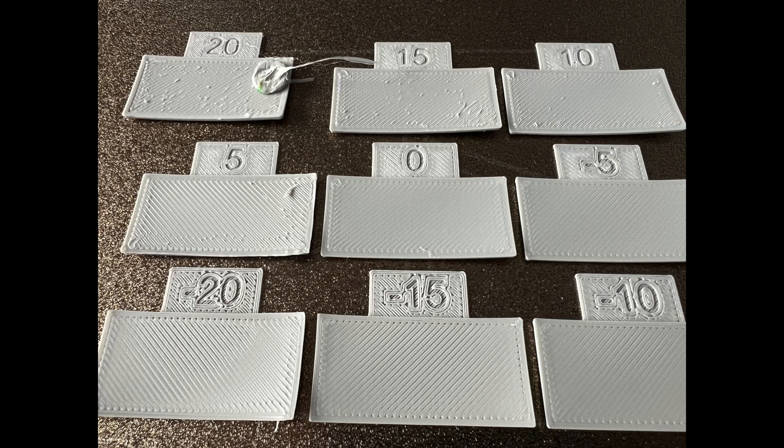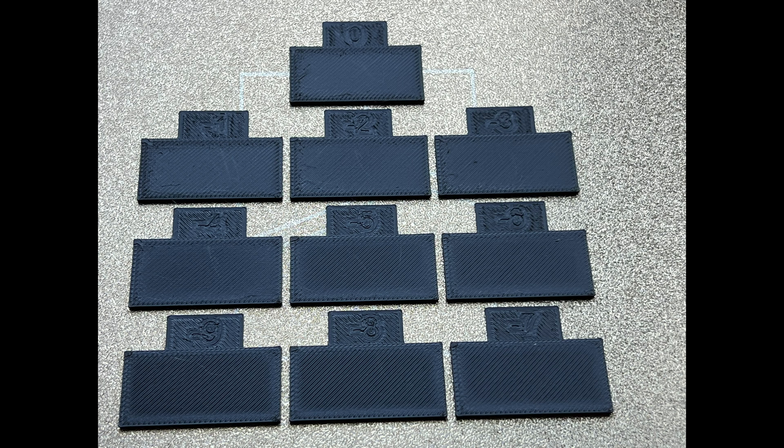The flow calibration test tiles were the only time I had print adhesion issues. However, I managed to complete the test successfully using some black PLA Plus, which seems to have better adhesion.